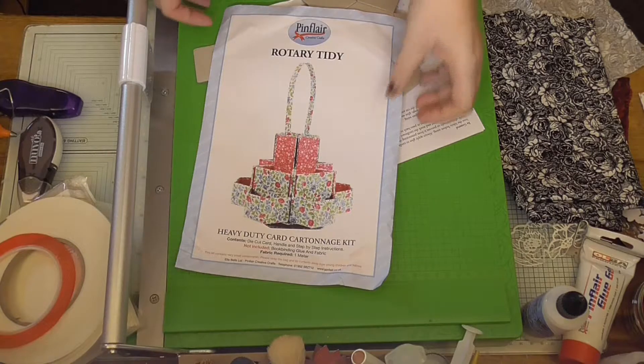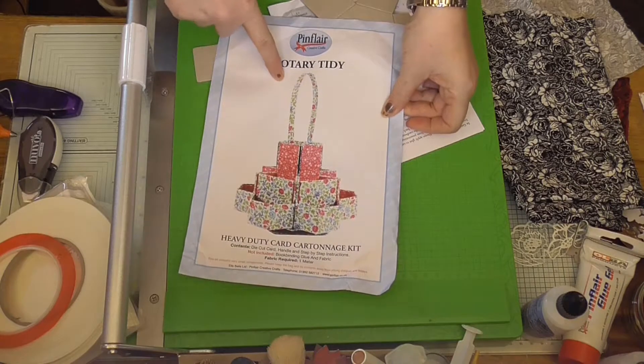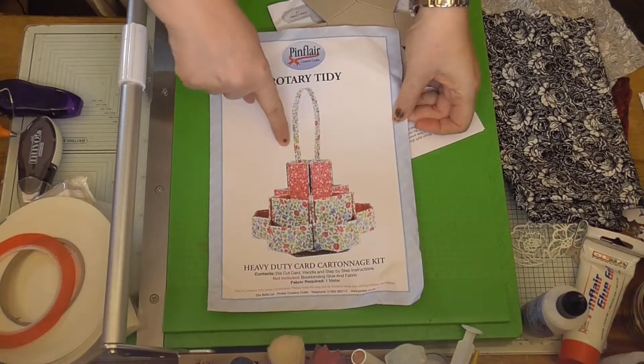Hi, this is Tracy from We Craft at Home and today I'm going to do the Pimflare Craft Tidy Box.